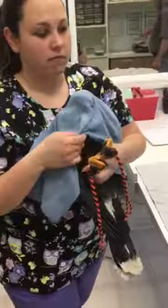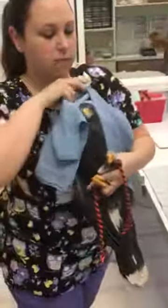This is one of our new resident birds. Anytime we get a new bird, they get an intake exam to make sure that they're healthy and everything looks good.